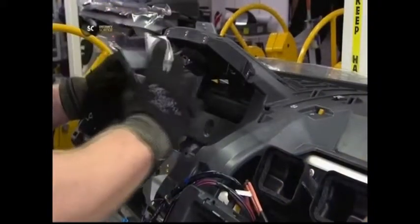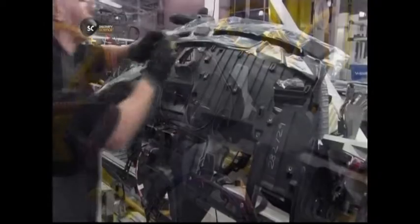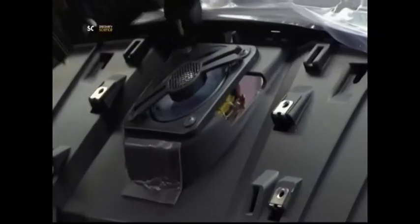He slots the driver's information module, which includes the speedo, into the housing. He then equips the dashboard with high-end speakers.